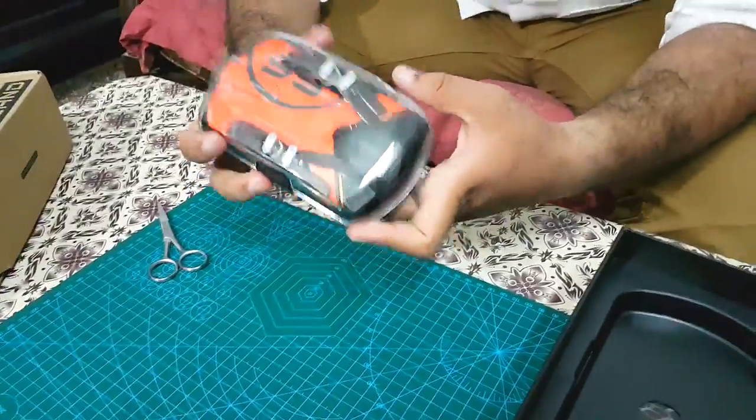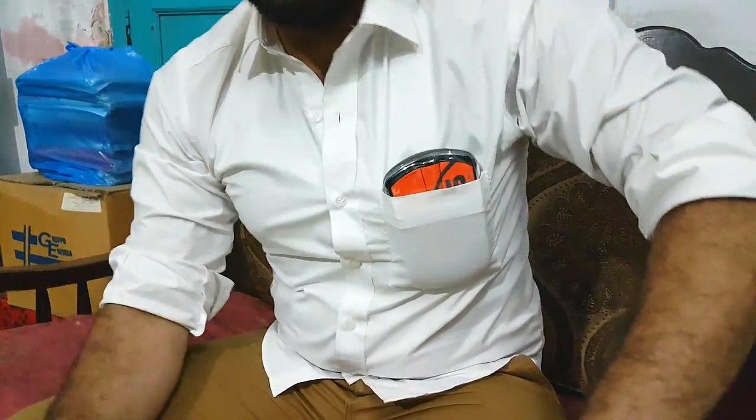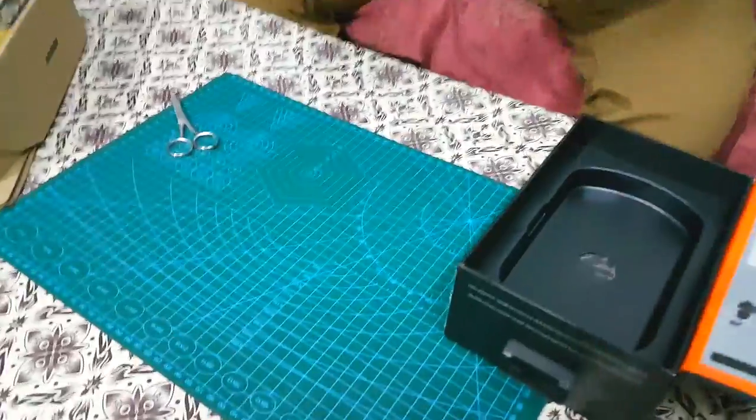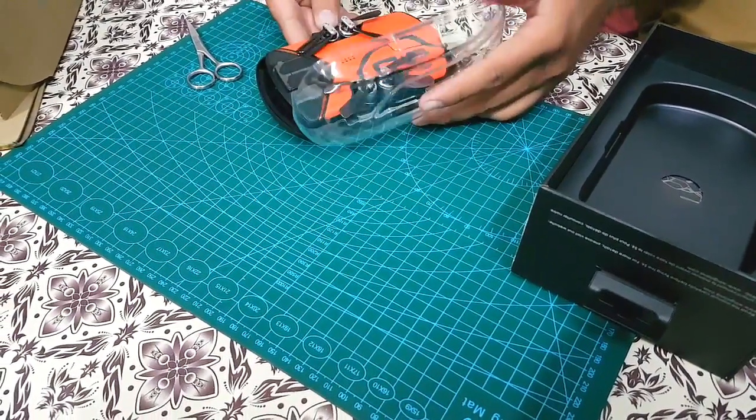Let me see if it actually fits in my front pocket. Oh yes, it fits there! That's why it is nicknamed as a pocket drone. It really is a pocket drone.